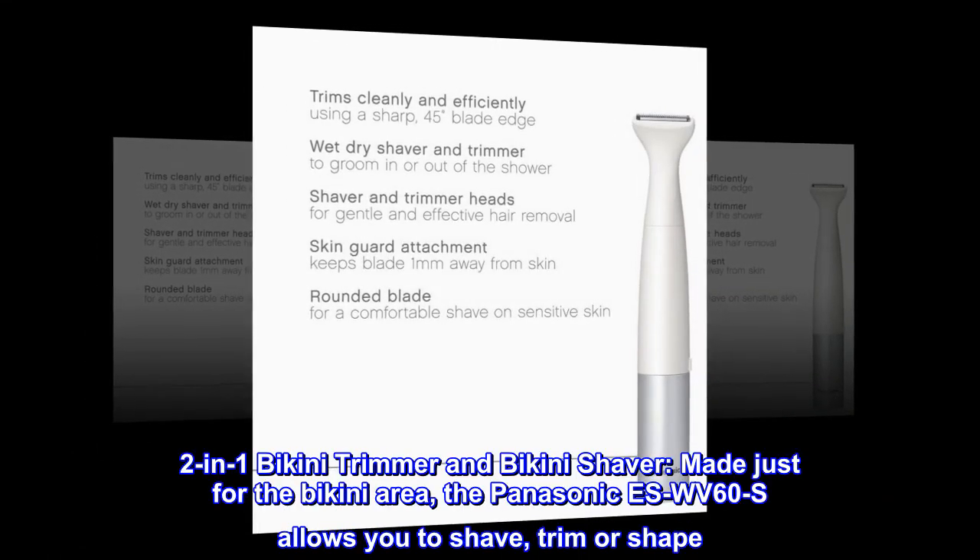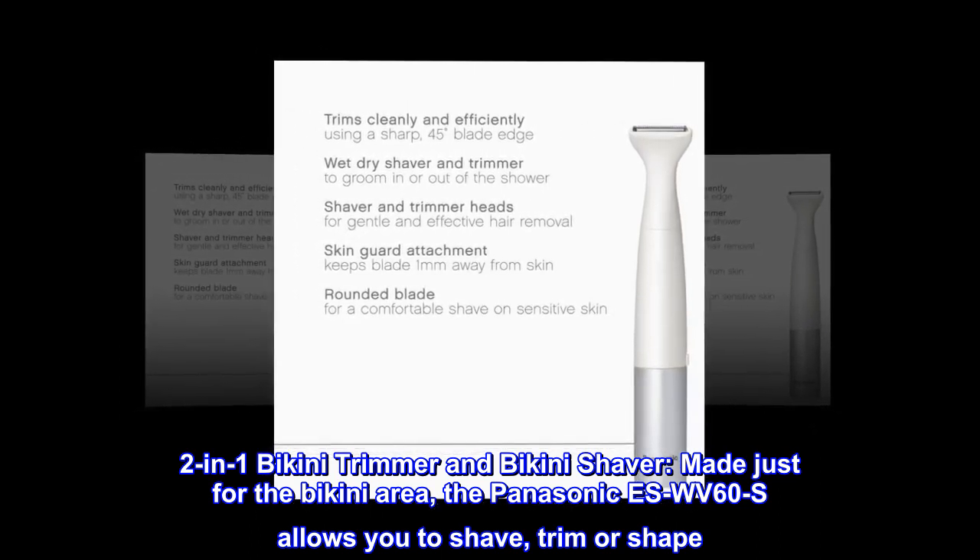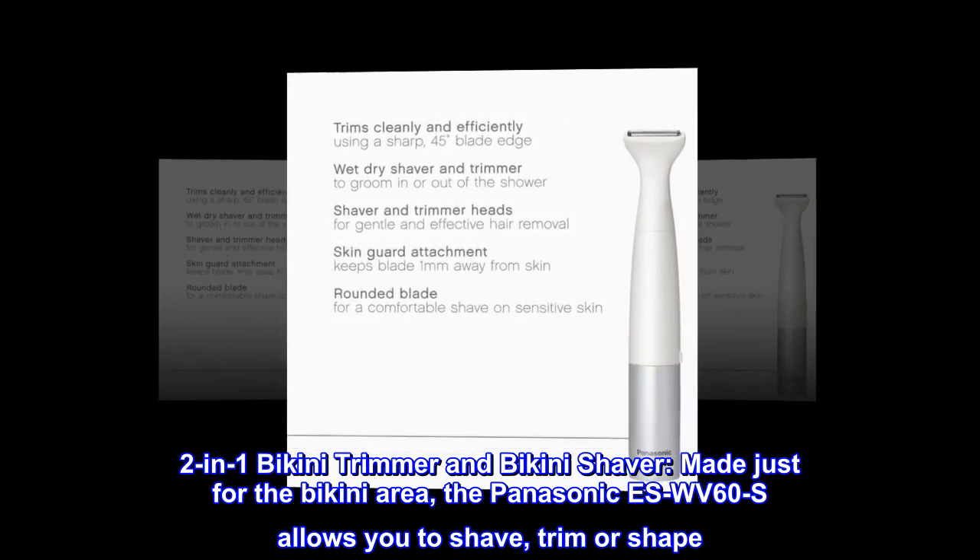2-in-1 Bikini Trimmer and Bikini Shaver. Made just for the bikini area, the Panasonic SWV60S allows you to shave, trim, or shape.